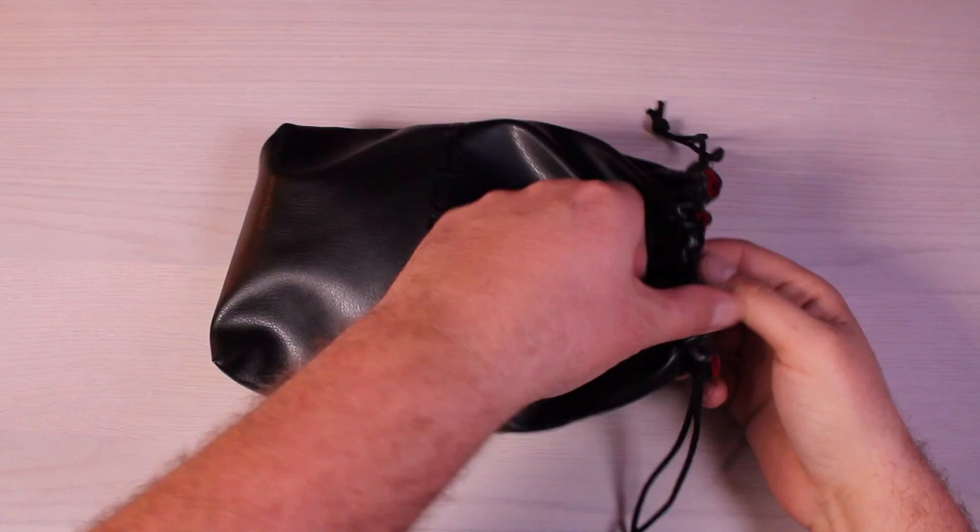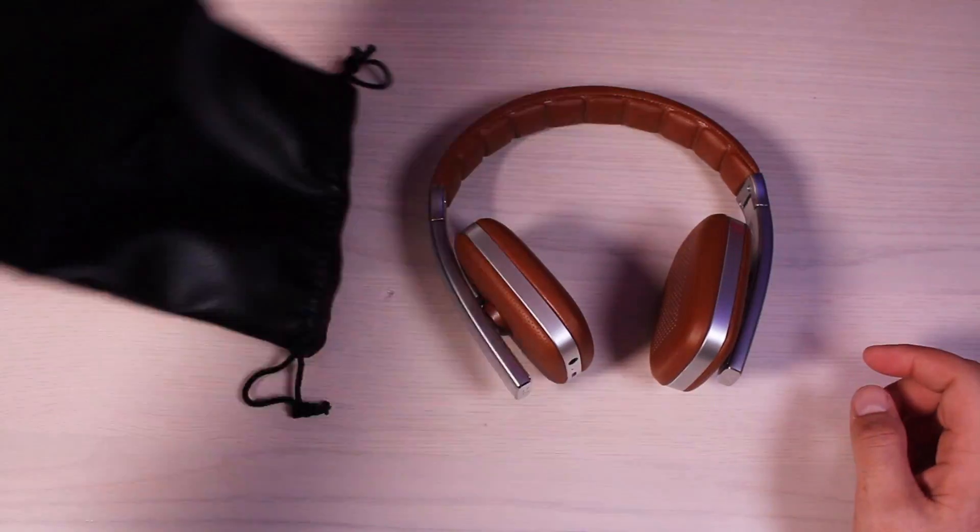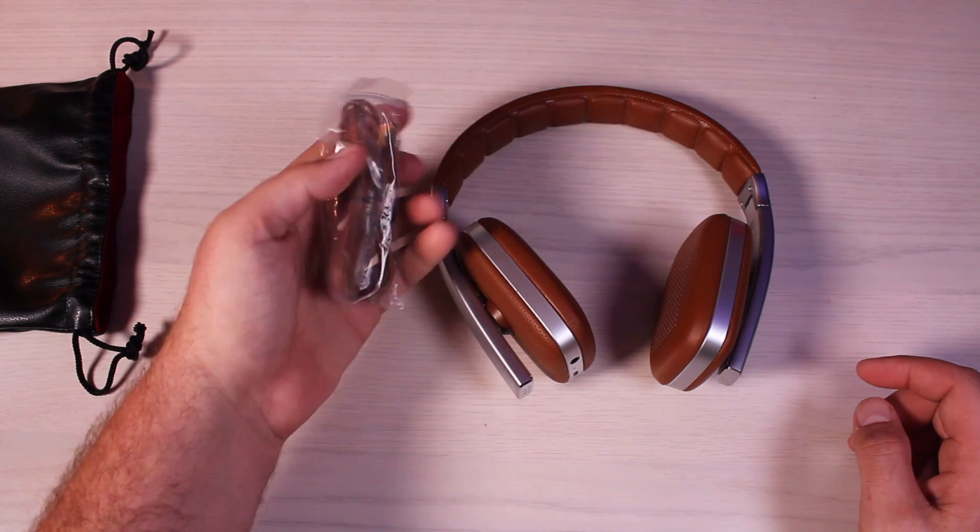What's up guys, Shane Starnes here with Droid Modern X. Today we're going to be taking a look at the Rapture series headphones by Ghost Tech. Big shout outs to Ghost Tech for sending these out and also for sponsoring the video. Let's go ahead and get started.